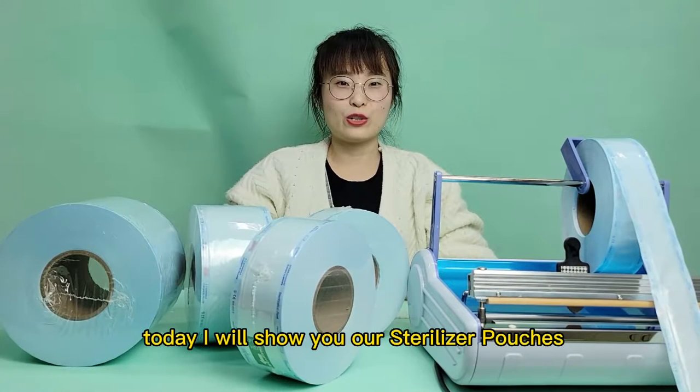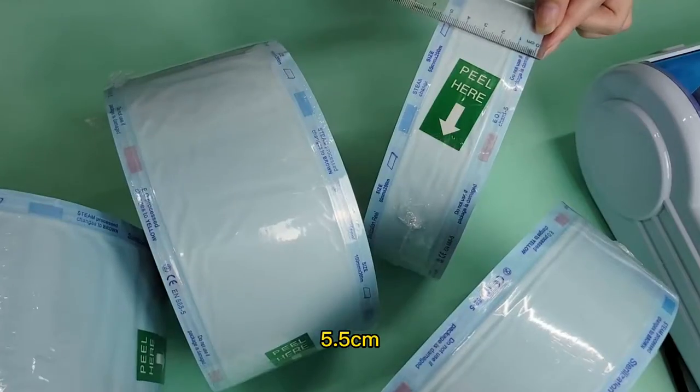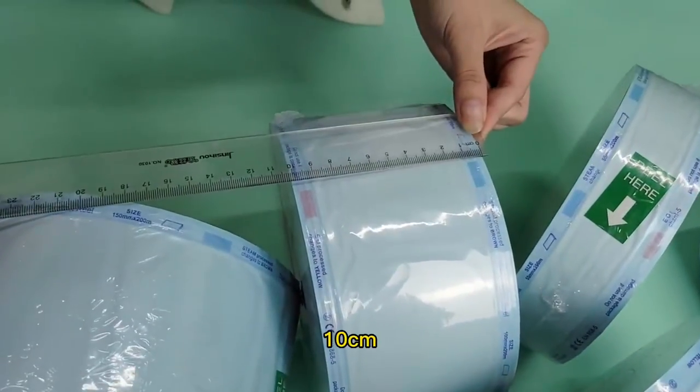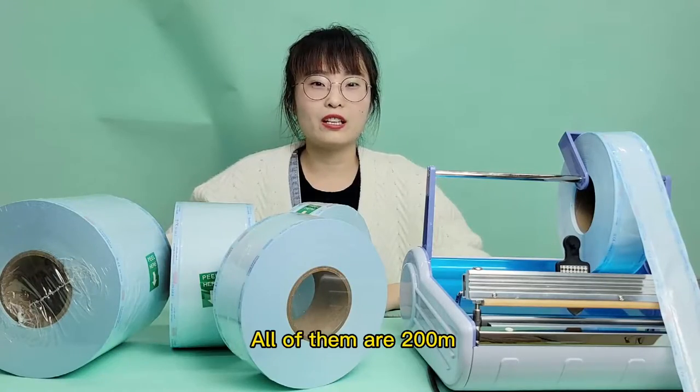Hi friends, today I will show you our sterilizer pouches. We have five different models: 5.5, 7.5, 10, 15, and 20. All of them are 200 meters.